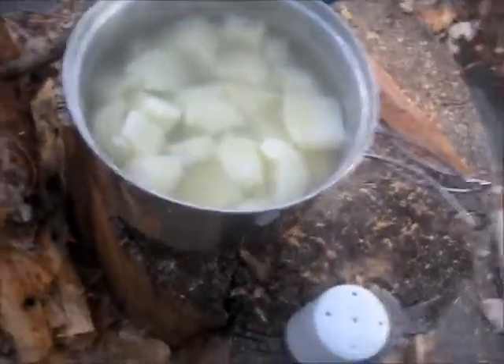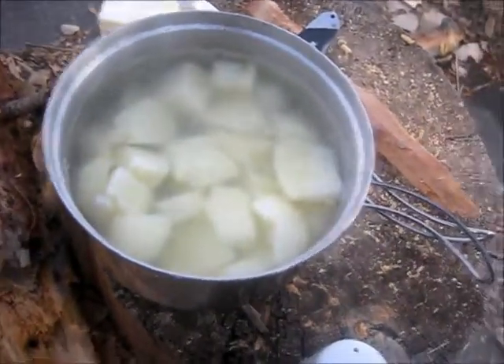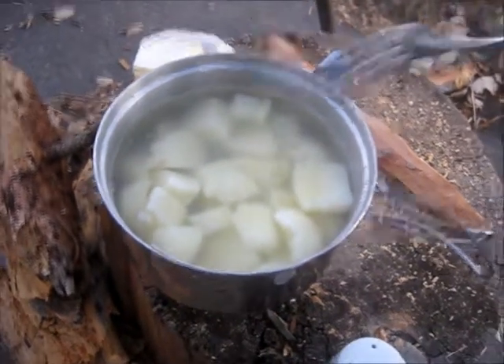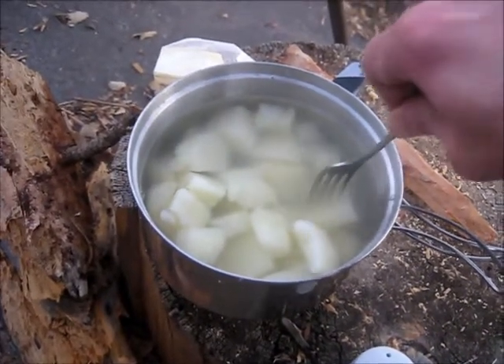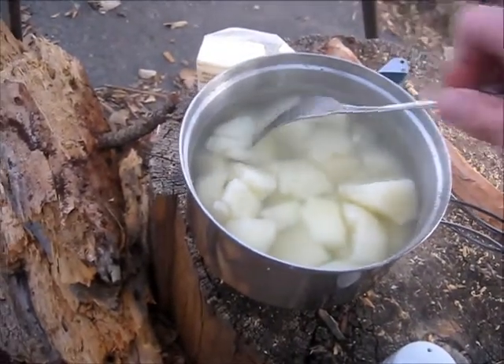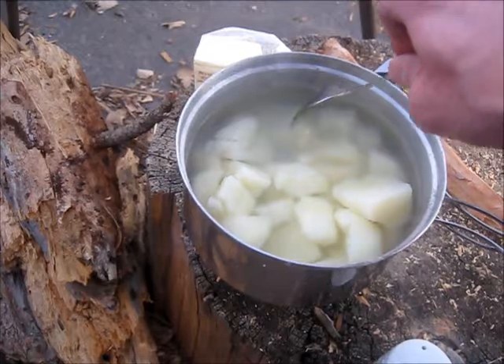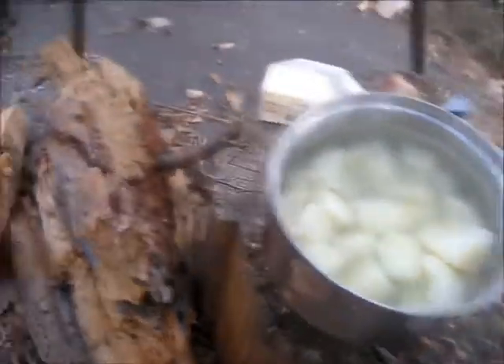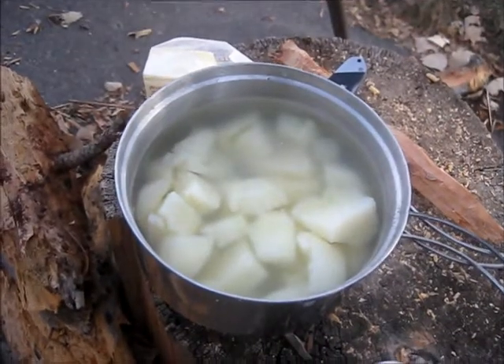We've got a slower boil now, and these potatoes are done. If you've never made mashed potatoes before, the way you know they're done is if you can take a fork and stick it in there pretty easily. You can see that one just fell apart — my fork's going right through the potato. Those are soft and ready to be mashed.